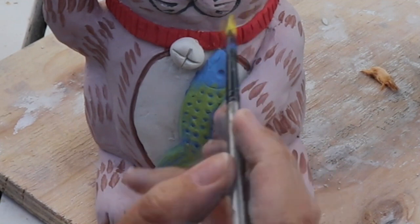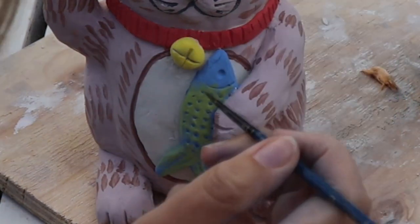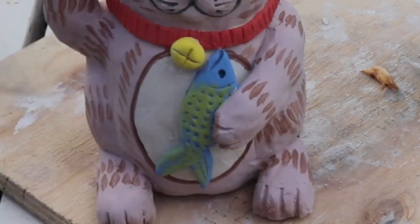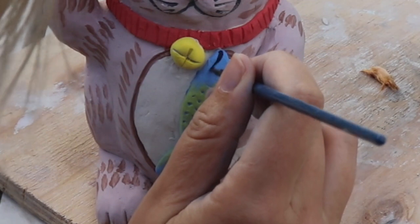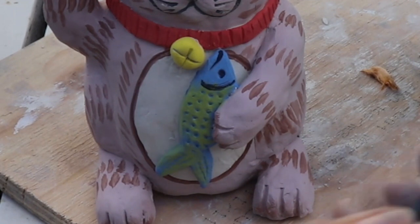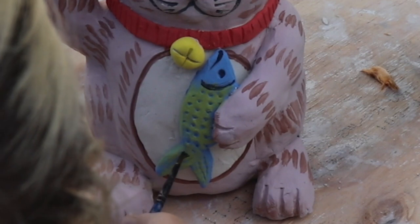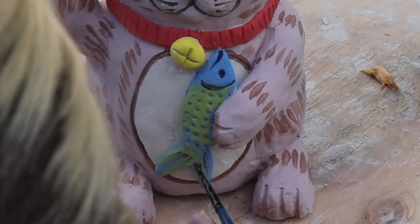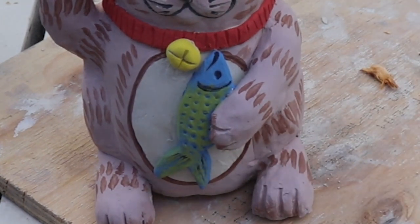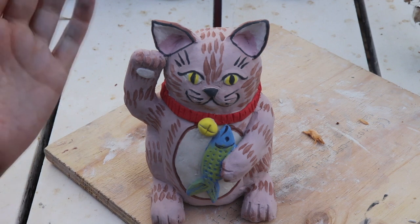While we're zoomed in here, let's paint the cat's bell yellow as well. And if I can get my head out of the way, you'll see me putting in the last final detail — the fish's eye and mouth. Now let's zoom out and see the final product. Thanks so much for being here while I paint my lucky cat, guys — see you in the next video!